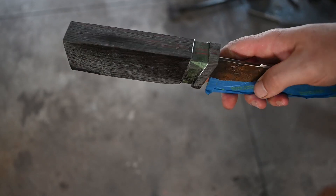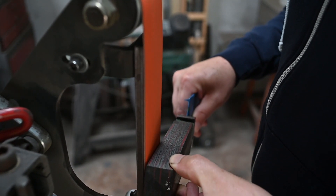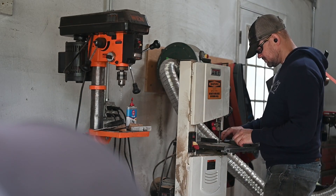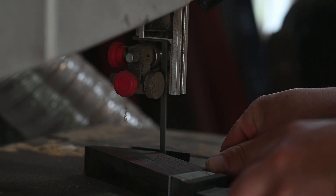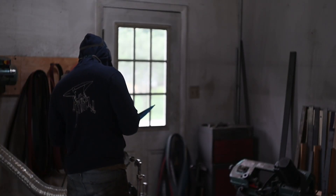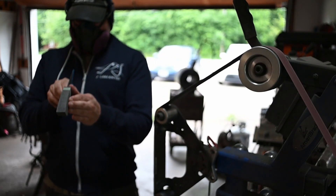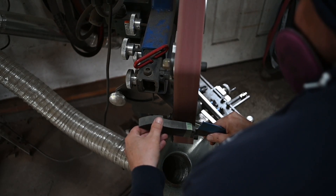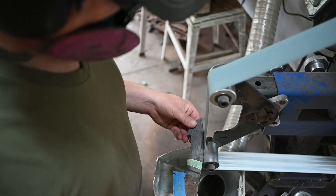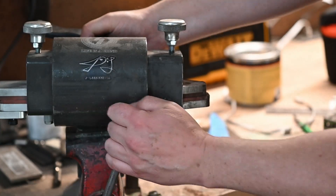I sand and etch my blade after the handle is done — that way I don't have to deal with scratches from slinging it around. Once the handle is square I start shaping and contouring it. It's got to be square first. As I go, I'm always checking to make sure things are as symmetrical as I can make them, doing this all by eye and by hand — it's more about what feels good.